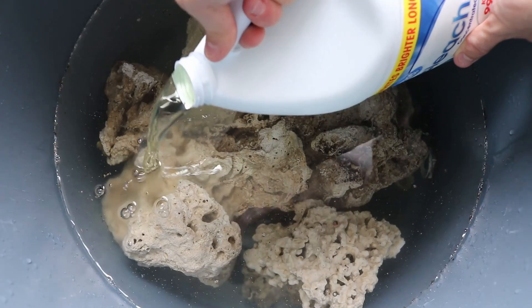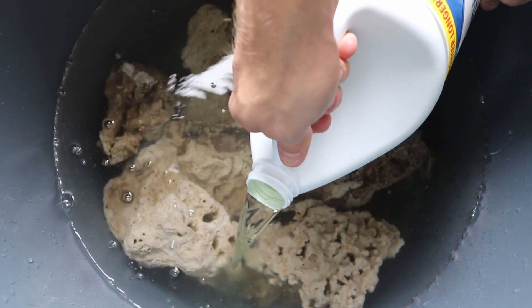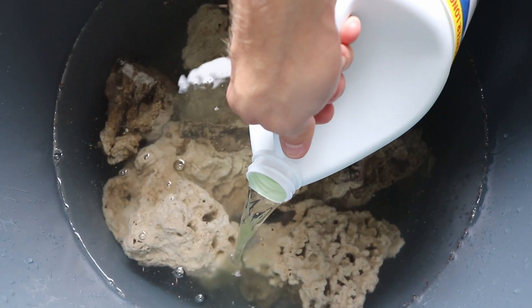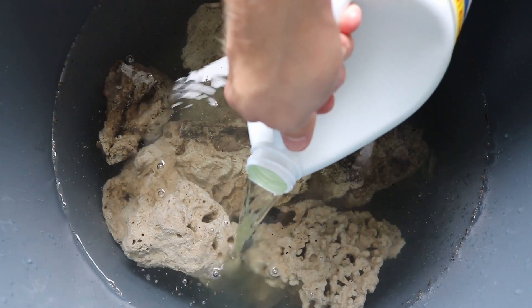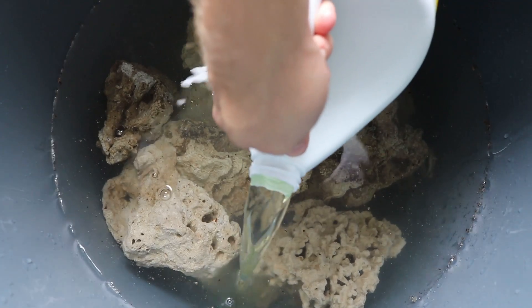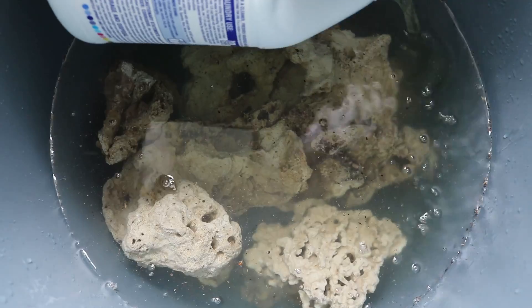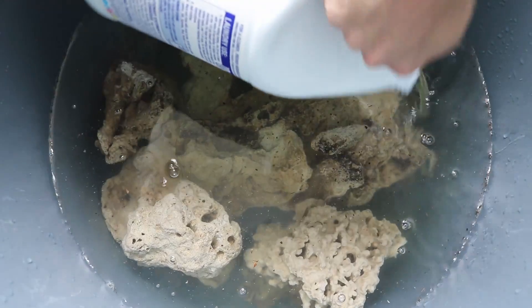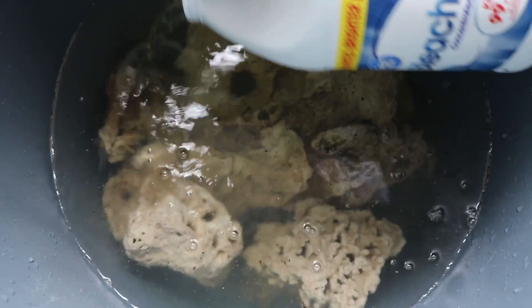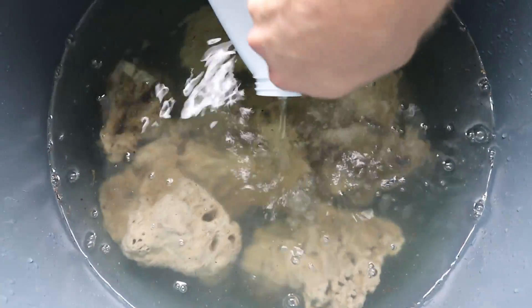If you want to make sure that you don't get any gurgling — because gurgling is also going to create splashes — do it in such a way that you don't get the gurgle. It'll flow nice and easy without any splashing, just as you see here. I'm going to try to spread it out a little bit. Oh, a little gurgle. Perfect.